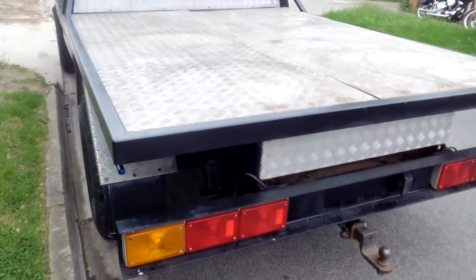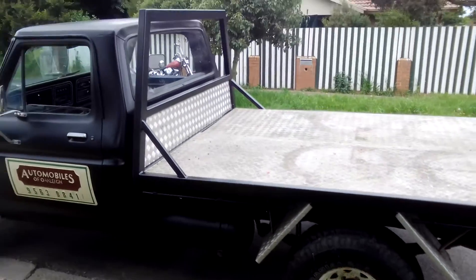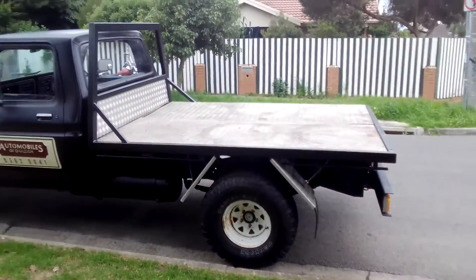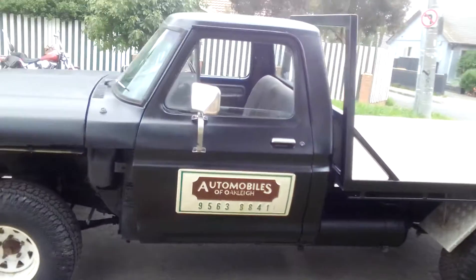This is a short wheelbase and it's a 1976 model. The other one's a long wheelbase. And that sticker on the door, that's just an old car yard sticker — I just put it on there.